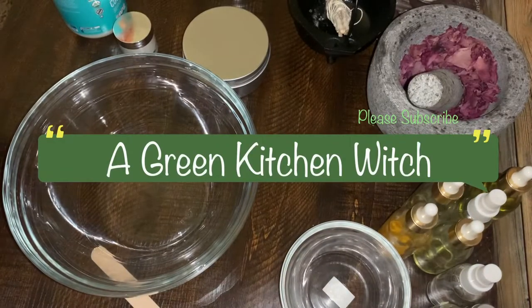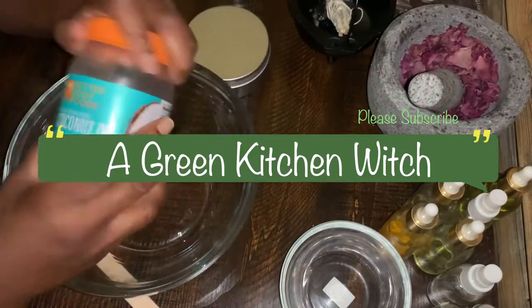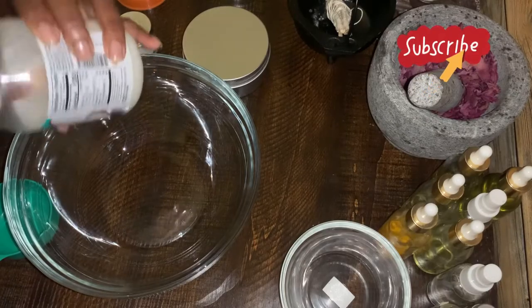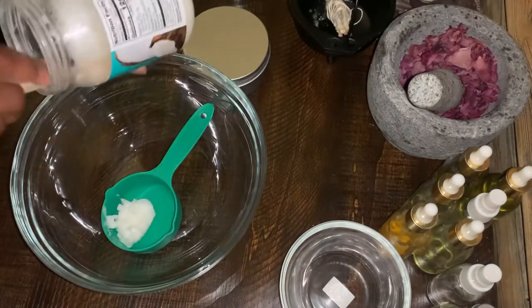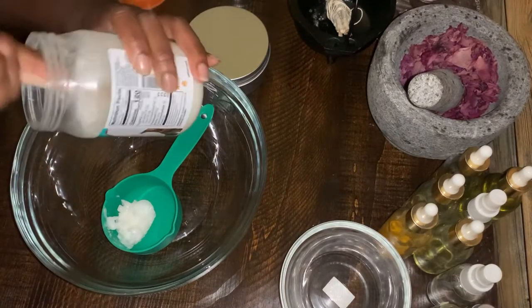Hello everyone, welcome back to my channel. Today I will be making some homemade deodorant. These are products you probably have at home: baking soda, cornstarch, and coconut oil. I also added a little bit of shea butter that I hadn't been using, so I softened it up a little by boiling it in a double boiler just a bit.